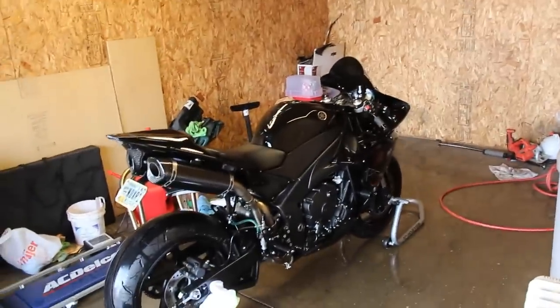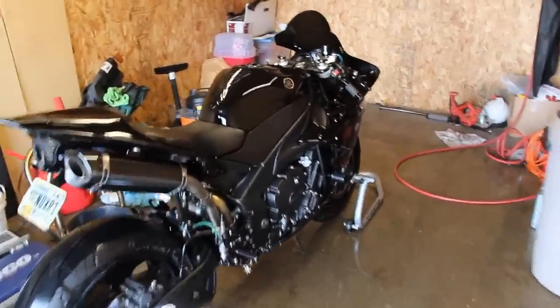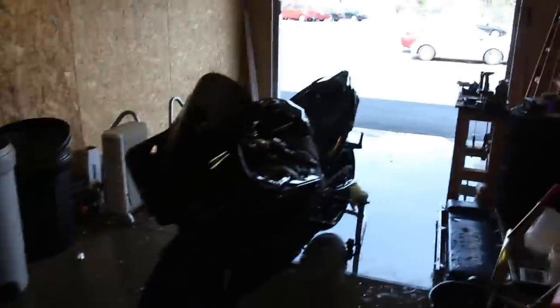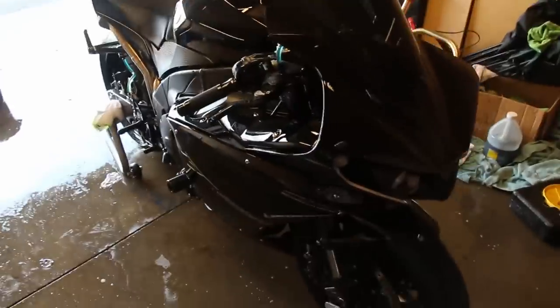After one pass with the towel the bike is almost dry. Now I grab a new dry cloth and the air compressor. On the 2009-and-up Yamaha R1, there are a couple of key spots that like to collect water — I'm going to point those out and blow them out with the air compressor.